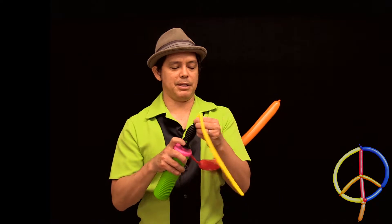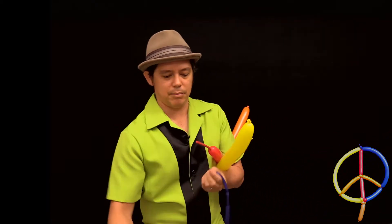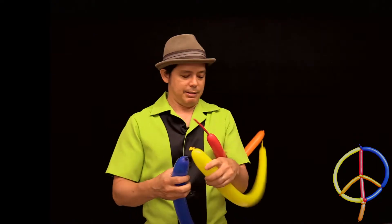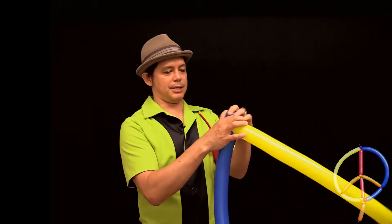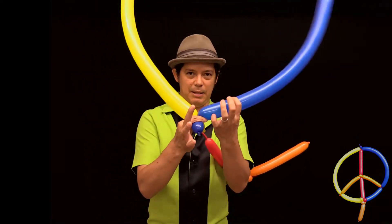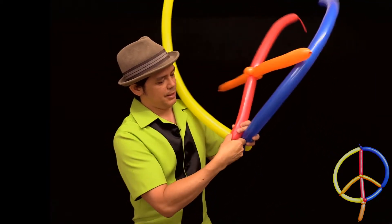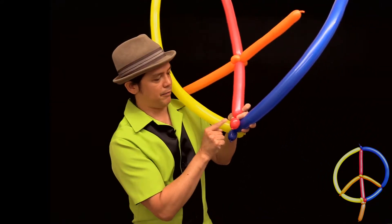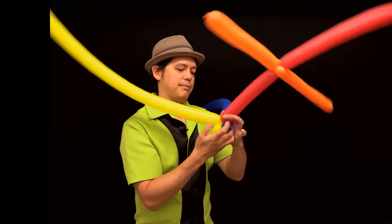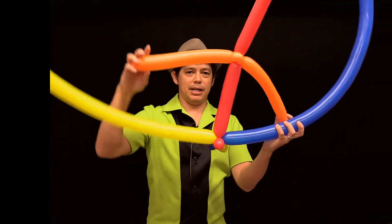Let's go ahead and take two more balloons — I'm going to make them different colors so you can see what's going on, and it looks more colorful. Blow it up almost all the way, but again you're probably going to have some left over, so we can break off whatever we don't need. Tie the ends together so that you have a loop. This is going to be the bottom of our circle for the peace symbol, which needs to connect to the center piece. Take the bottom twist, make a little bubble for the center piece, and connect that little bubble to the bottom of the circle by simply twisting around.